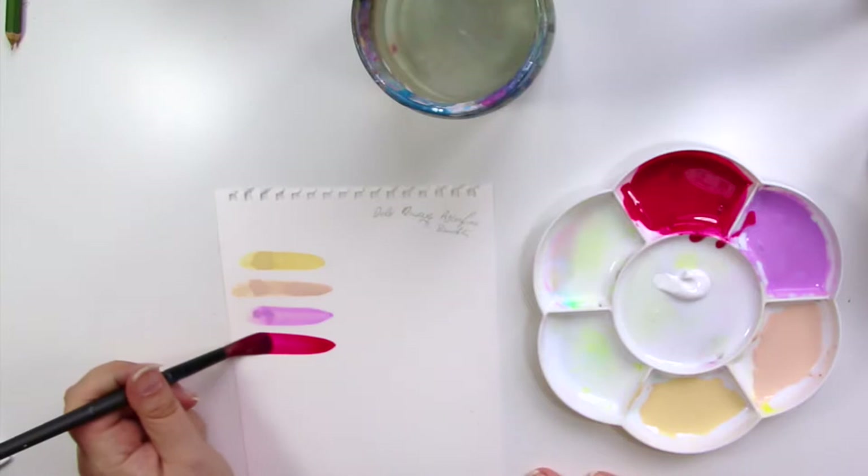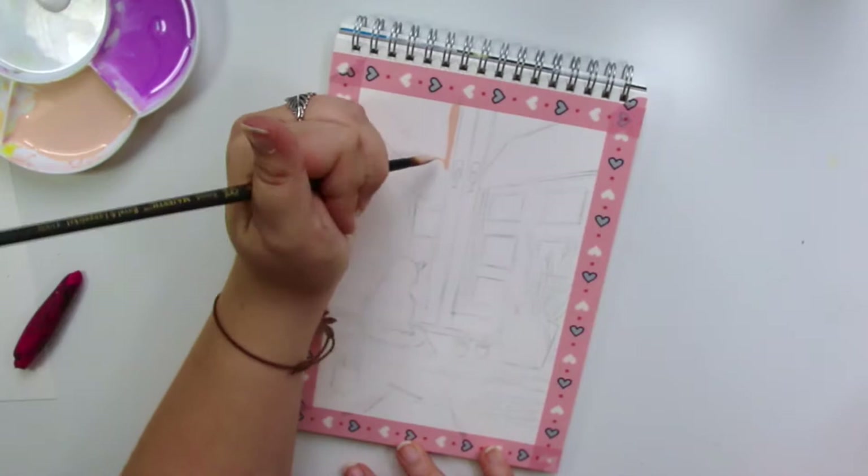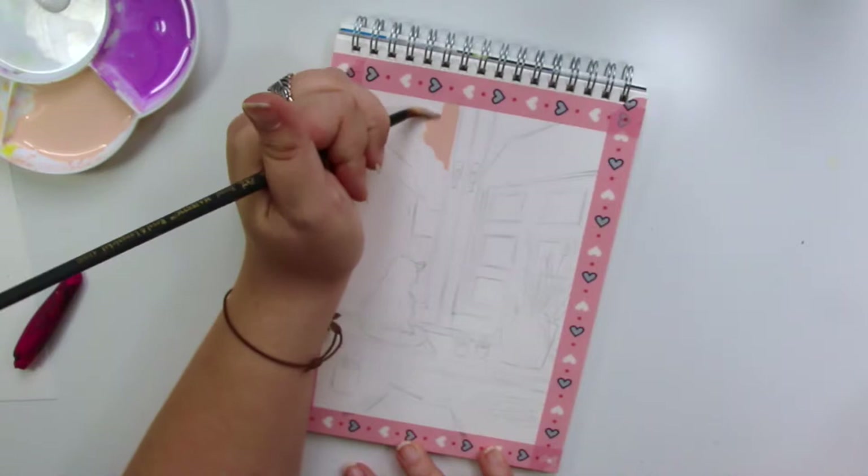I decided on a color palette — I actually took a photo with my iPad and colored it in so I could see the colors, how I wanted them to be layered and pre-mixed.